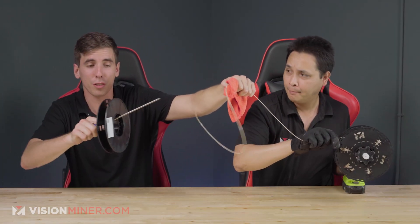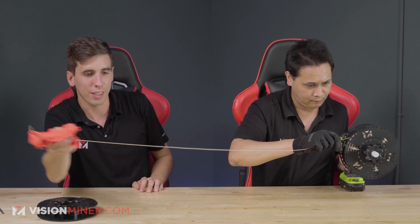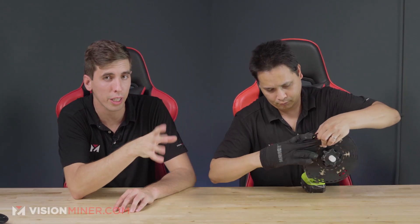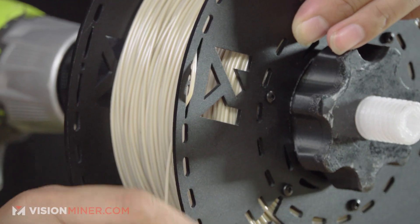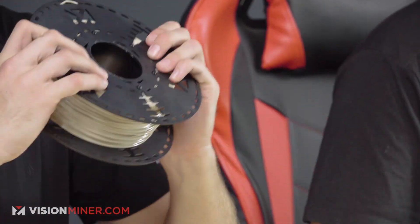You'll see that end will come off of the source spool and then you'll have the end here. It's really important to slow down when it's almost empty so you don't lose this end. We designed this spool with holes all the way around so that no matter where your filament ends up, you'll have a quick and easy spot to secure it down so your spool doesn't unravel when you're drying it, storing it, or whatever. Then you just take it off, and now we have a spool of PEEK that is ready to be dried at whatever temperature we want without worrying about the spool melting.